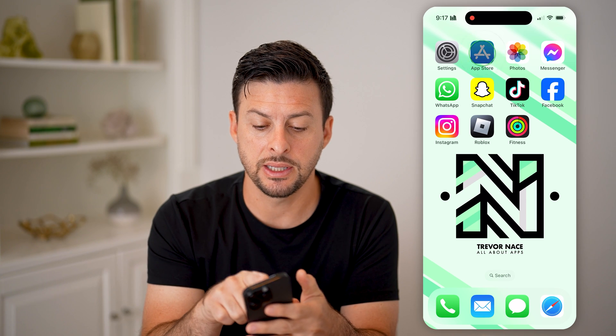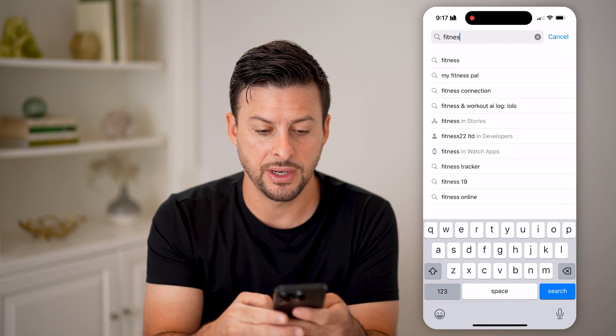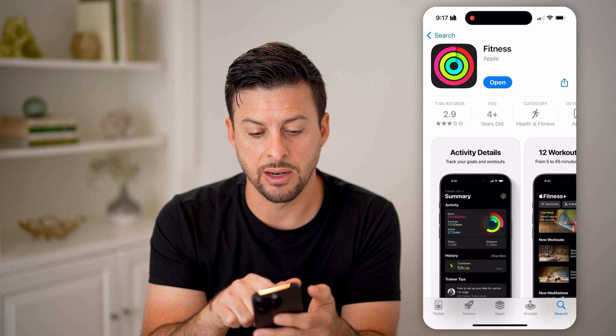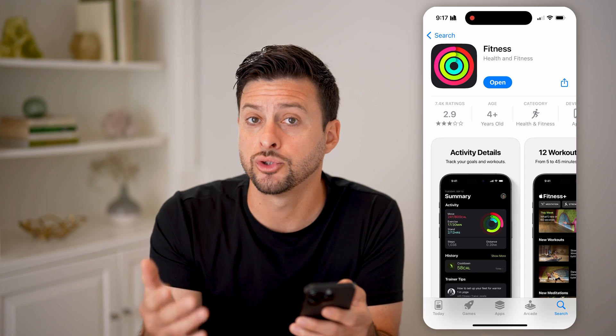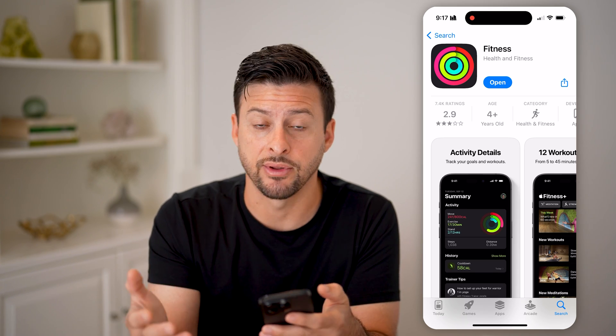What you're going to do is head into the App Store and just type in 'Fitness' and hit search. This is an Apple app — you can see it is made by Apple. All you need to do is download and install it. Keep in mind, there are other apps as well that will track your walking or running steps without having to have an Apple Watch.